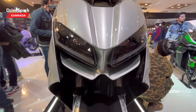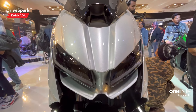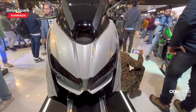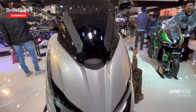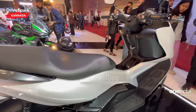Here are the headlamp unit, the DRLs, and the indicators. These are very special indicators. Here is the apron and continuing along the apron, and here is the windscreen on the side of the scooter. It is a proper maxi scooter.